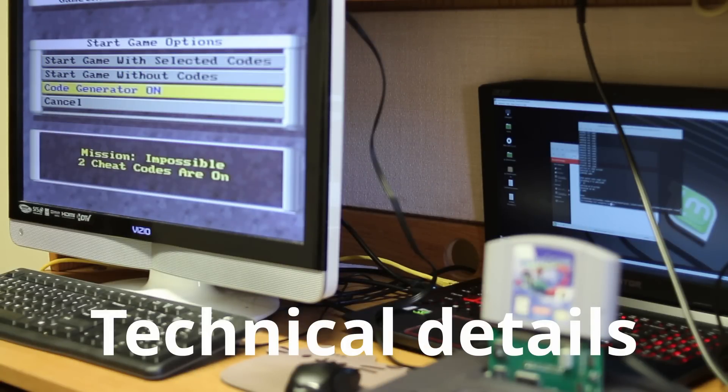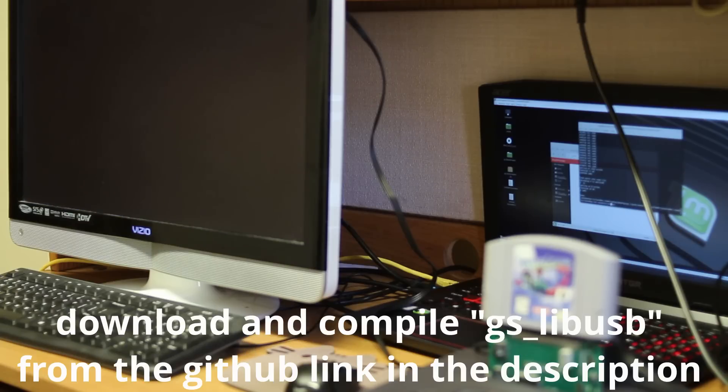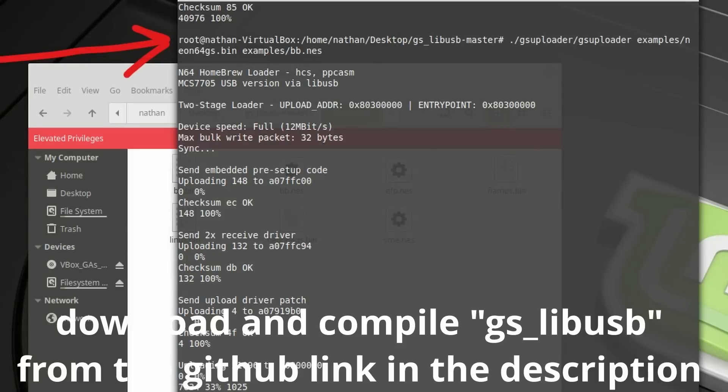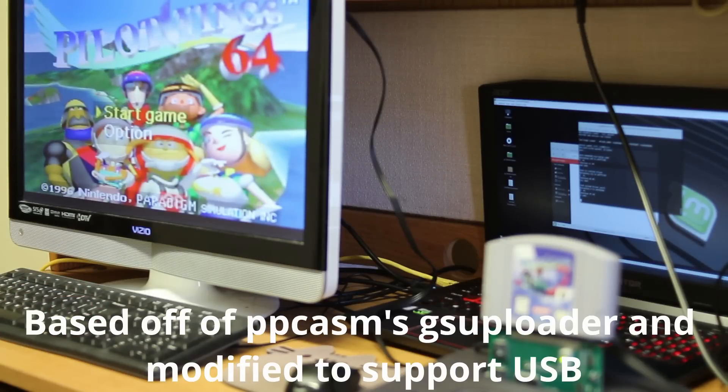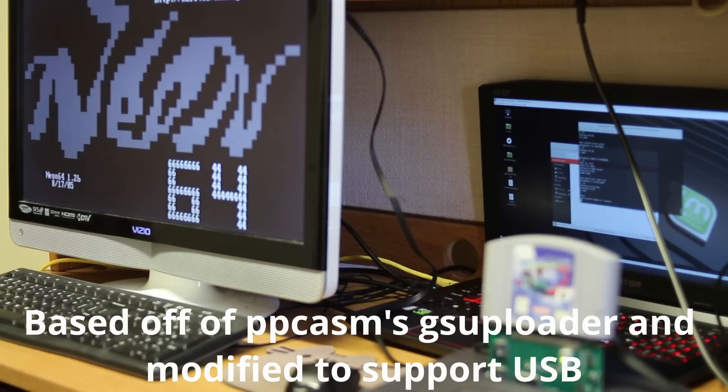Turn the code generator on and start game without codes. Hit the Enter key and the program will start loading. And there we go — NES on the N64.